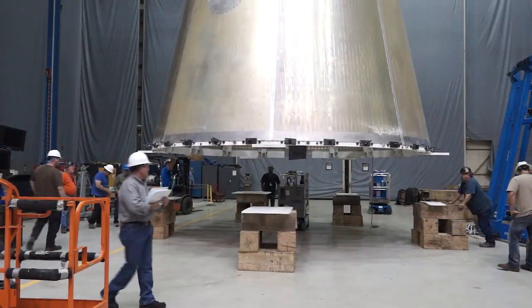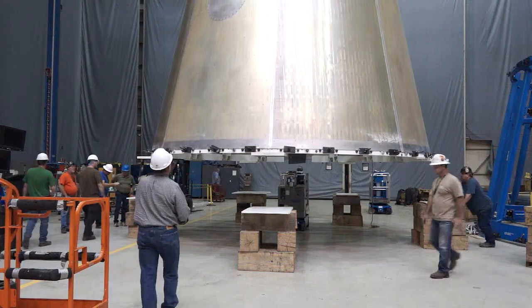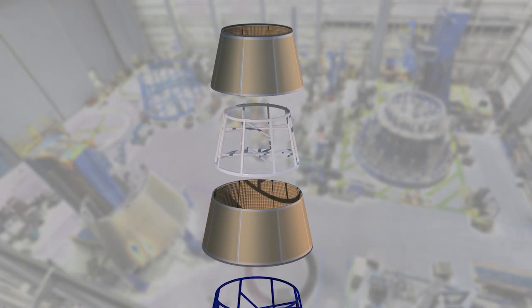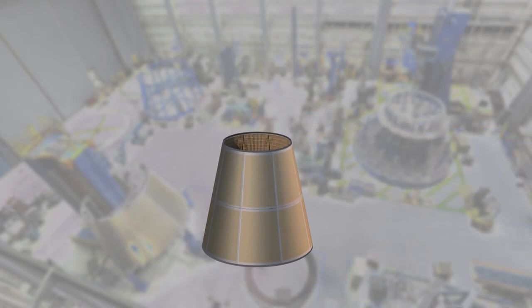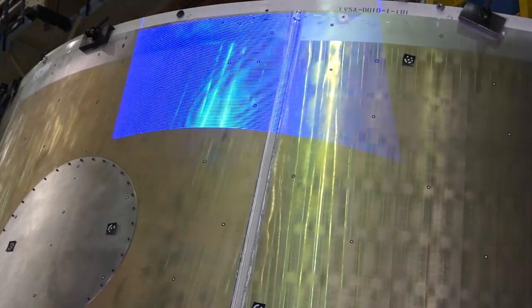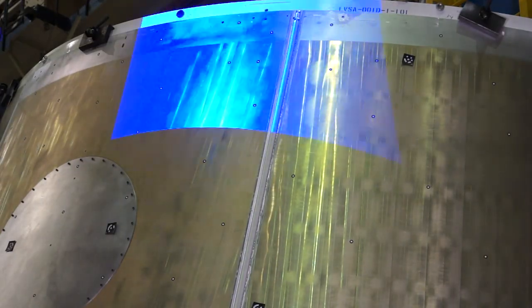We have forward and aft cone segments. We currently have welded up the forward cone complete — it's in for inspection now. With a cone, if you need to hit a certain height, you have to go to a certain diameter, so there's a challenge involved in that. What we've taken advantage of recently is white light scanning and marrying it with a laser tracker.